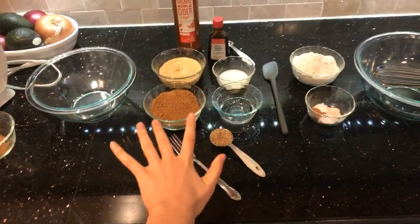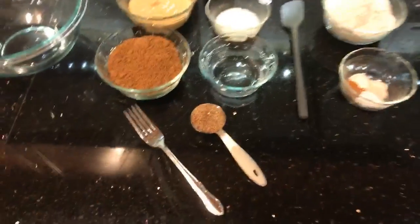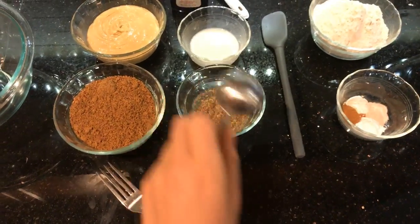First things first: if you're making the cookies with me, you want to preheat your oven to 350 degrees Fahrenheit — I did that ahead of time. The next thing we're going to do is make a flax egg. Here I have a tablespoon of ground flax seeds.